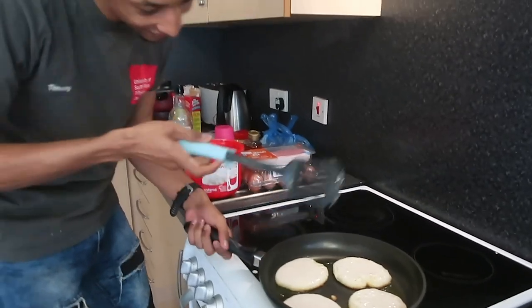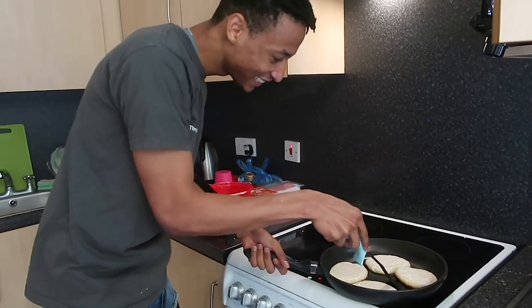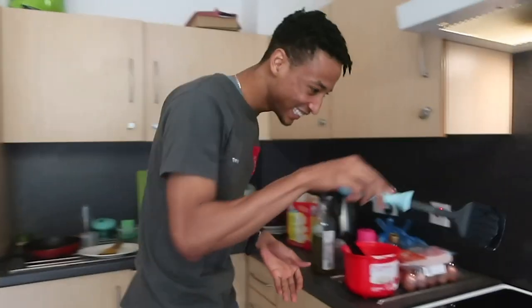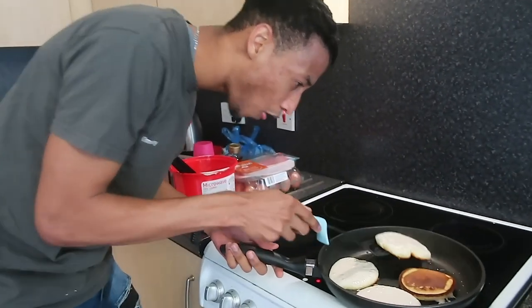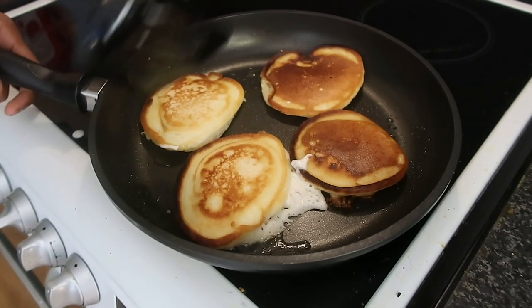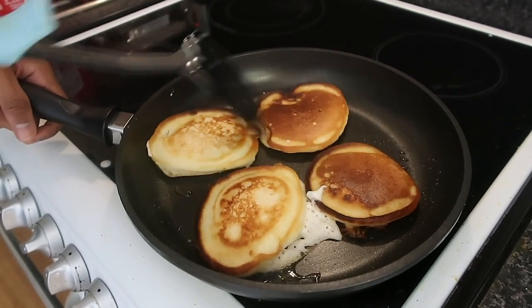Ready for the flip now? Watch the flip! You want to know why they call me Chef? Woo! Sorry, they call me Chef. Watch this again! Those gorgeous things - that's what we're talking about now. That's what pancakes are supposed to look like. Don't try this at home, kids!